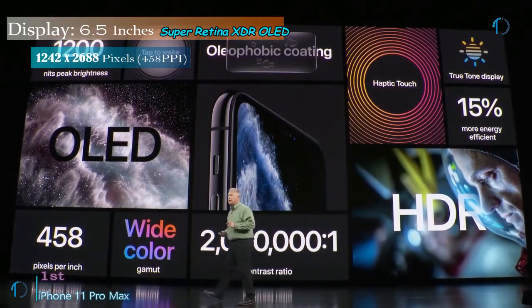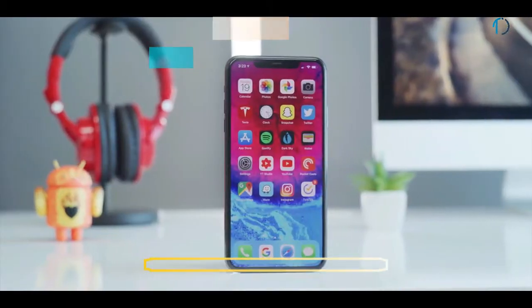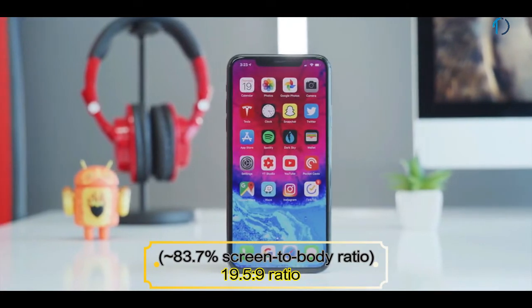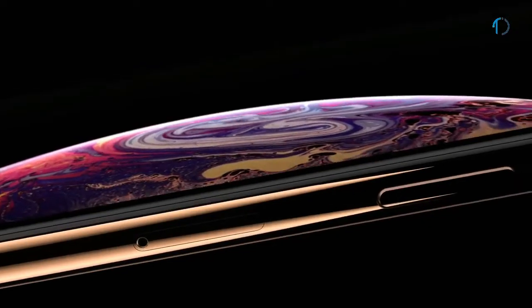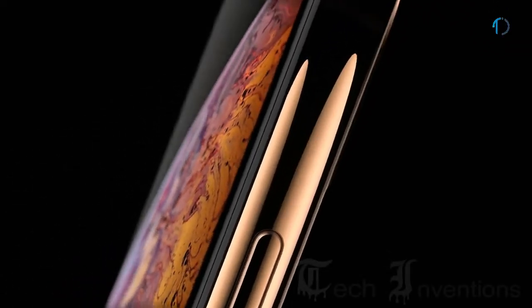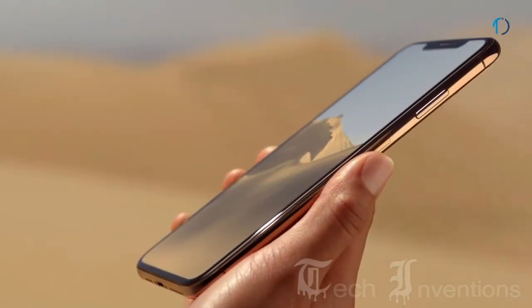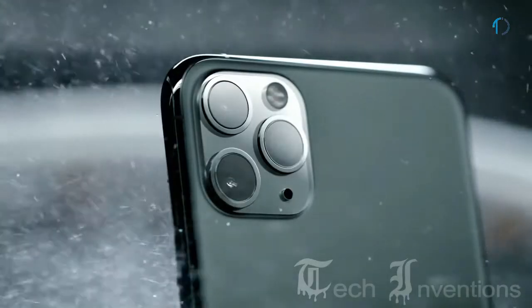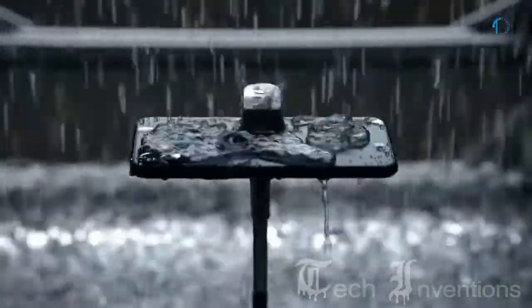The iPhone 11 Pro Max smartphone has a 6.4-inch Super Retina XDR OLED capacitive touch display with an 83.7% screen-to-body ratio and an aspect ratio of 19.5:9. It features oleophobic-coated security glass with a steel frame. Apple introduced this technology first in the iPhone XS Max, and the device is certified with IP68 water and dust resistance up to 4 meters depth for 30 minutes.